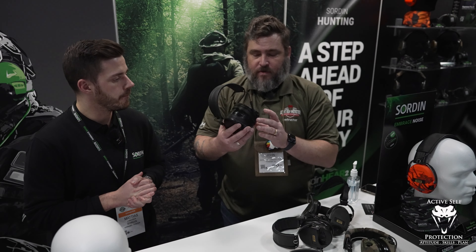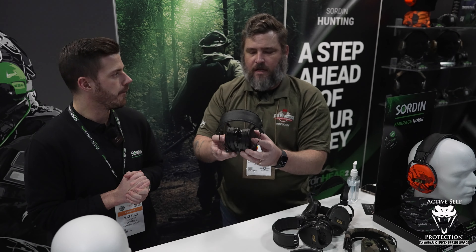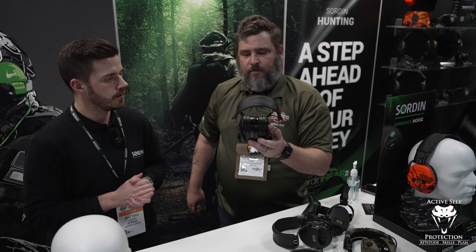These also have different modes. There are four different modes — new sound profiles. You have: shooting, hunting, focus, and comms. And you can jack these into a comms system — they have a 3.5mm jack right there on the side.